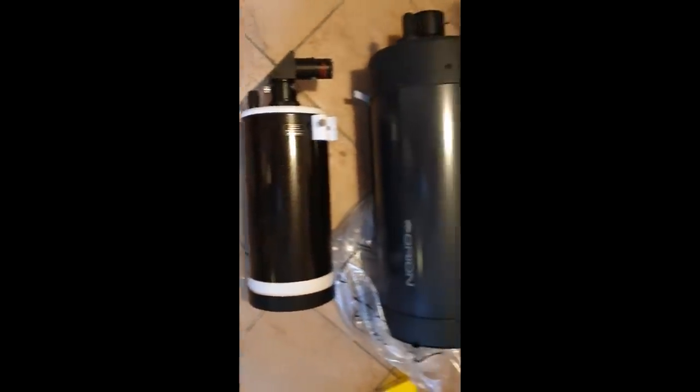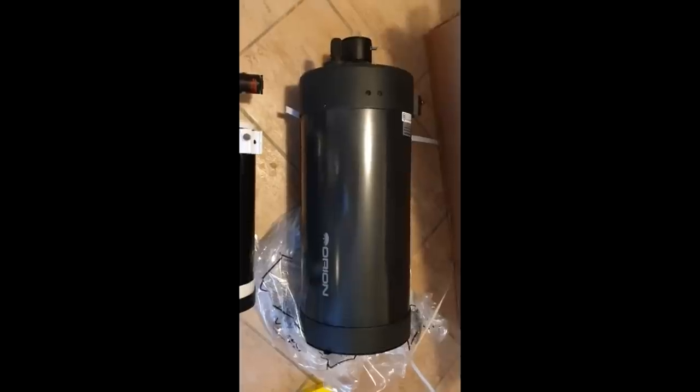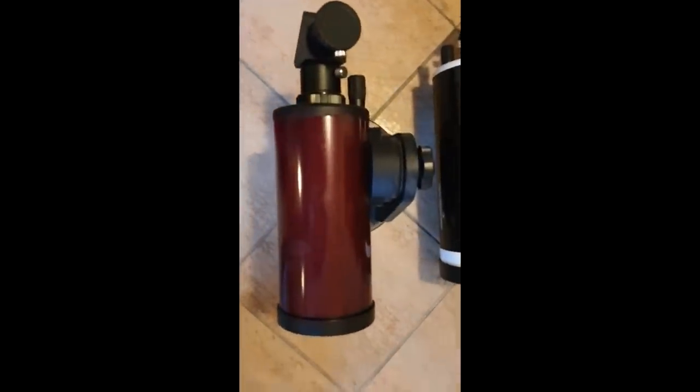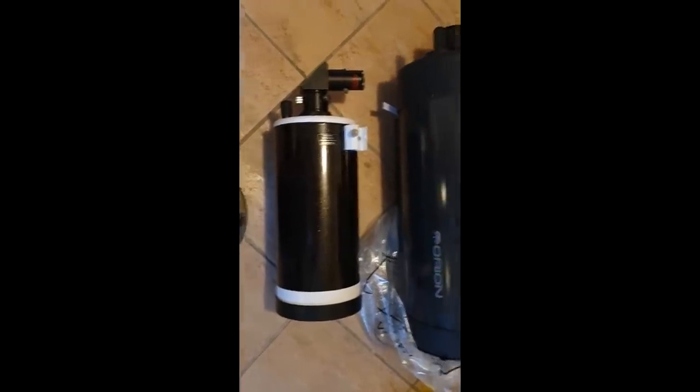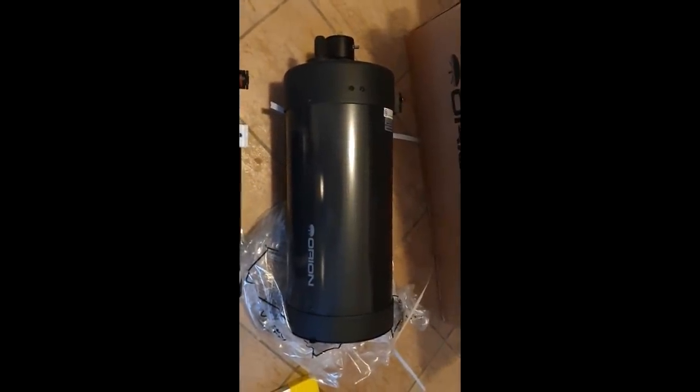Let's get it out and see what it looks like. That's what the big boy looks like. And for comparison — that's a 5-inch Maksutov, that's the 7. And oddly enough, by pure coincidence, I've actually also got a 3-inch Maksutov, a 5-inch, and that's the 7.